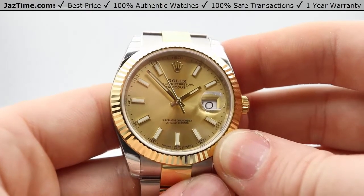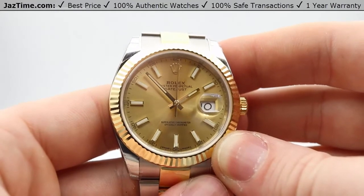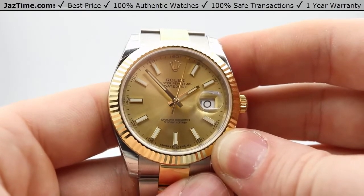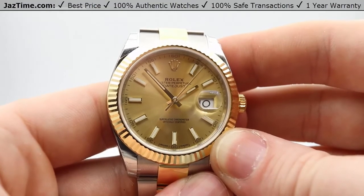Alright, this has been Max from JazTime.com. I'm glad that you watched this video — I hope you liked it. If you did, please like, comment, or subscribe. We have many more watches to show you on our website. Hope to see you soon, thanks so much.